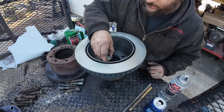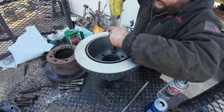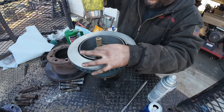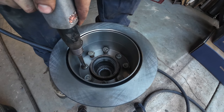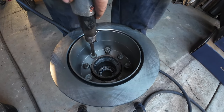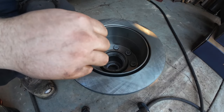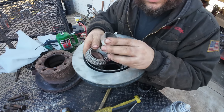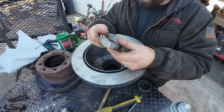Drop the rotor on there, start two studs just to keep this thing together, and set them with the punch. With all the studs tight and the rotor locked onto the hub, it's time to reassemble. Remember for the outer bearing: drop your bearing cone in, then the race, and press the race down, because there's no way to put the cone in after the race is in, unlike more traditional axles.